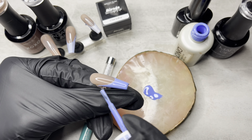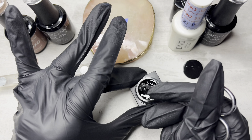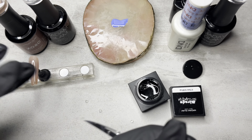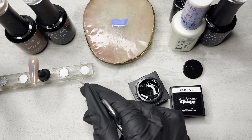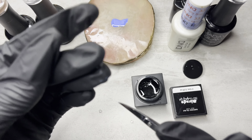Now we're moving on to the accent nail. I'm using Madame Glam's Mirage — and this is basically like Play-Doh for your nails. I'm just scooping out a little bit and making it into a little ball. I'm going to be doing some sculpted flowers with this Mirage, so I just basically made all of the little balls that I needed first. Then I used my tweezers and applied it to the nails and made the petals that way.